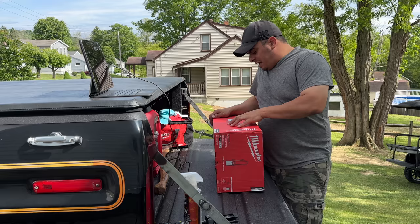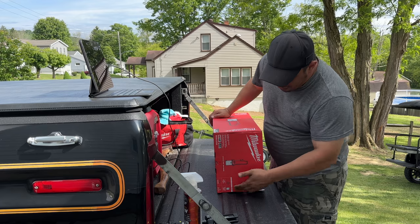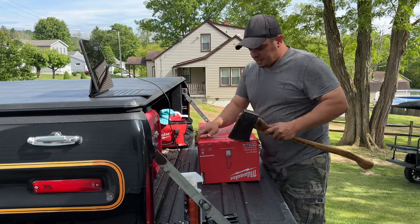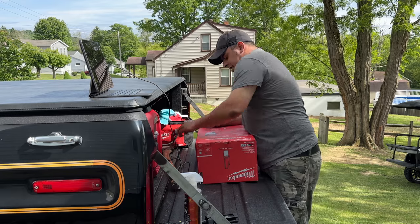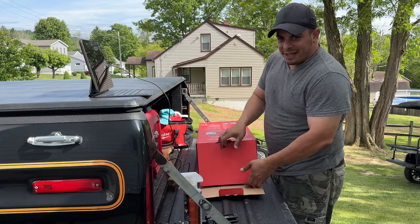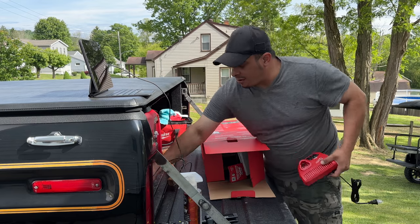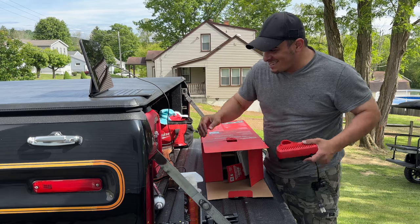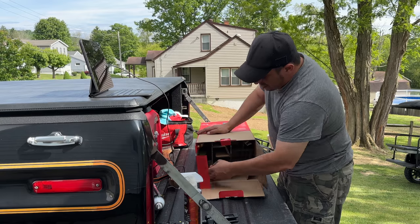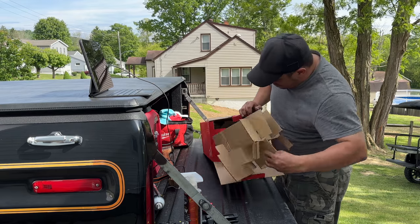I do have a lot of M12. I couldn't find this with just the tool only, because you get the charger and the 2 amp hour Red Lithium battery with it. This is the 2 gallon version. I'm just tired of pumping stuff up and then the seals go bad on the cheaper ones. I have so many M12 charging bricks I should give them away. I have a couple of 2 amp hour batteries I can use. You may want to throw it on the charger when you first get it.